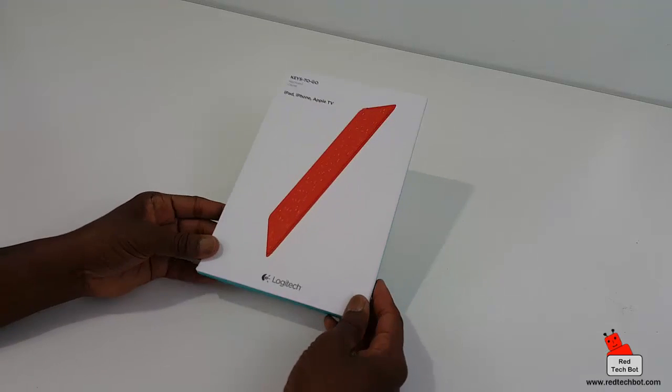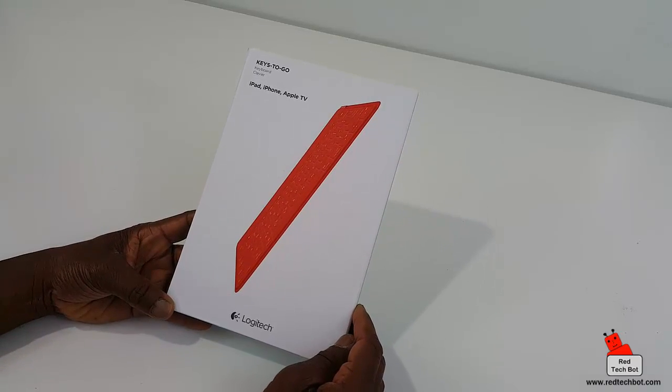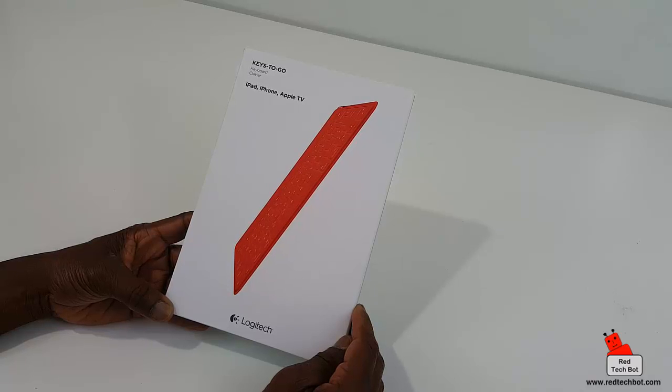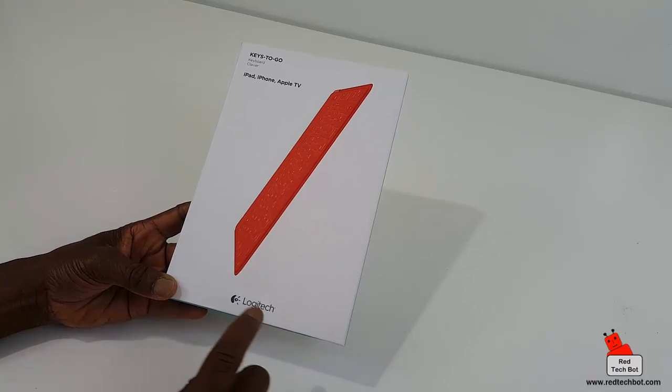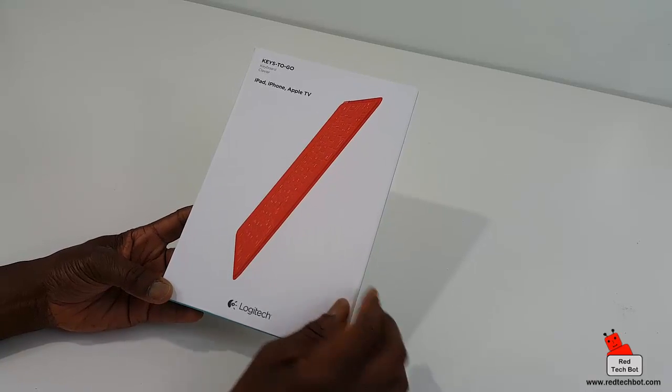Here we have the Keys-to-Go keyboard, designed especially for the iPad, iPhone, and Apple TV. It's by Logitech, so it's a top quality keyboard, and as you can see, I have a red one.